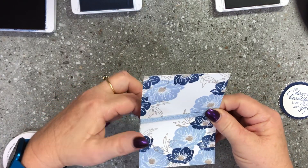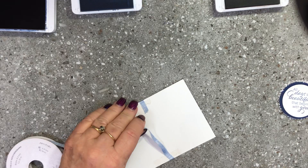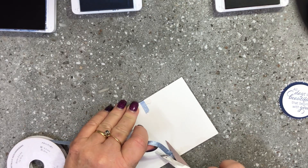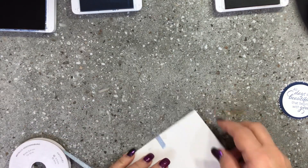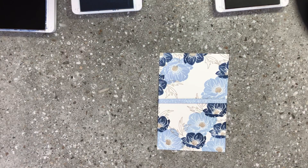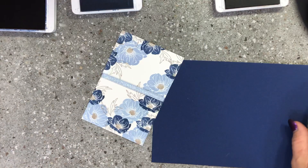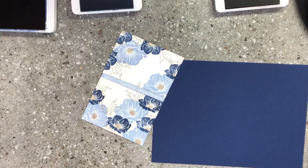I'll pop the ribbon in and come straight across, sticking it into the back, then cut it. I'm going to pop this onto a night of navy base, but I also want to bring some soft seafoam in as a layer behind that night of navy base. I'll grab some soft seafoam cardstock and cut that.